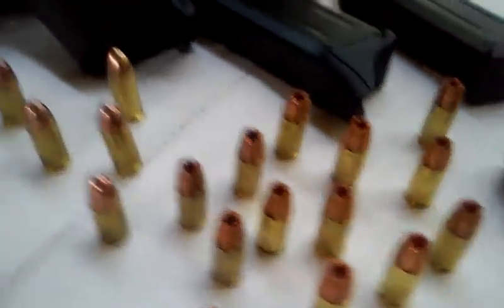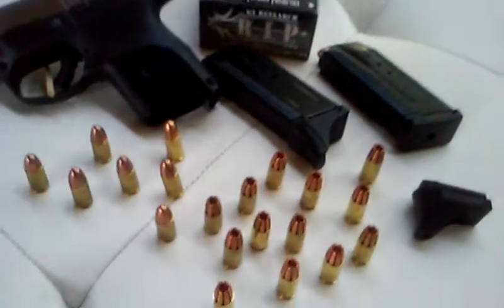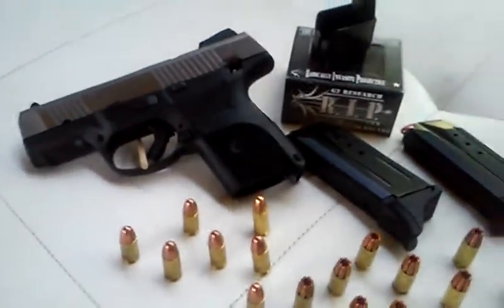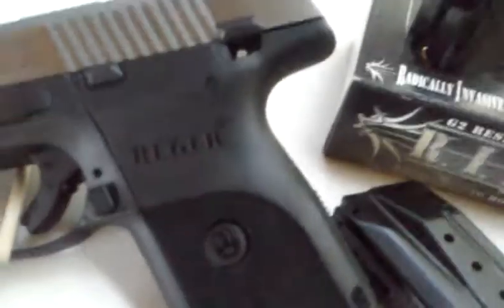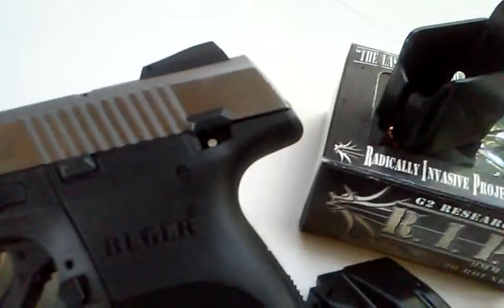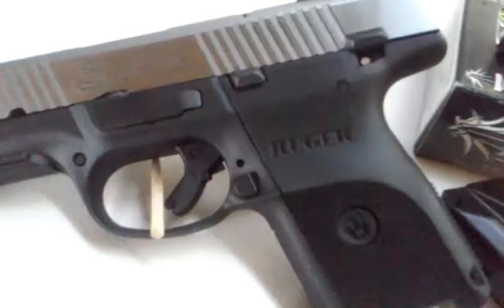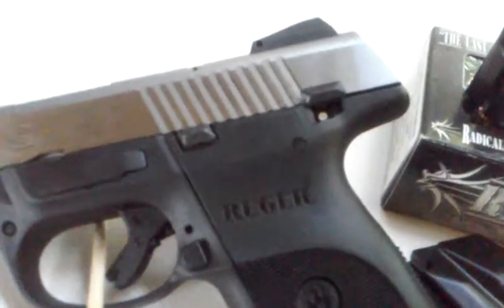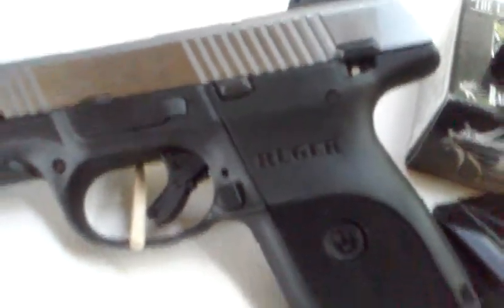These rounds are a lot different than your regular standard nine millimeter full metal jacket bullet. This is a nine millimeter made by Ruger. It has the 1911-style safety switch on it — ambidextrous magazine release — but the decocker is not ambidextrous.